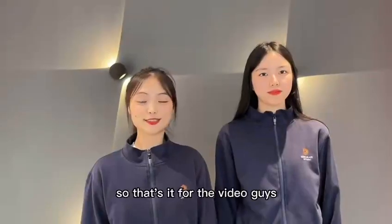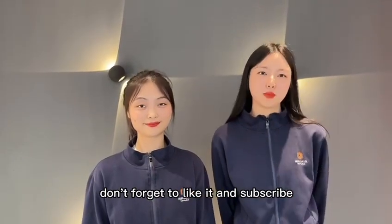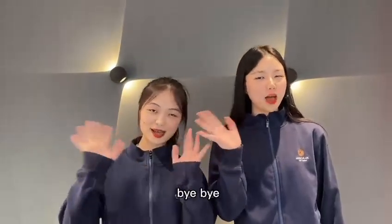That's it for the video, guys. If you like it, don't forget to like and subscribe. See you next time. Bye-bye.